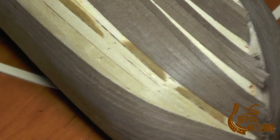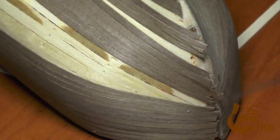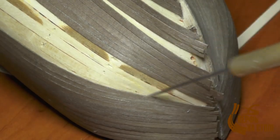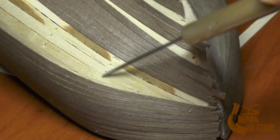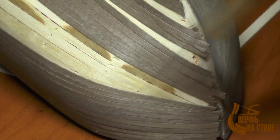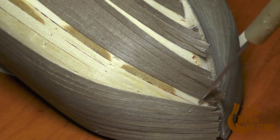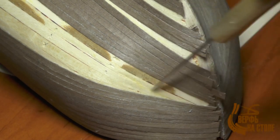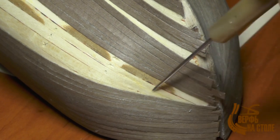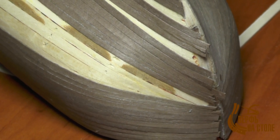Здесь рейки упираются уже в рейку, которая находится в районе ватерлинии. Мы рейку тоже подрезаем по ширине — вот здесь видно рейки подрезаны. И сюда ещё нужно будет концы рейек, которые вы будете класть, подрезать под определённым углом, чтобы соблюсти точное совпадение. Придётся повозиться, но это очень интересно, и будет красиво получится.